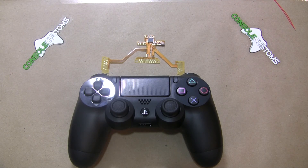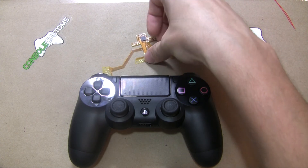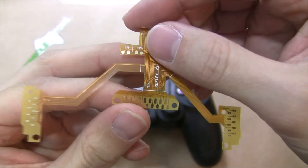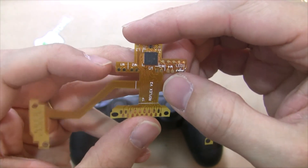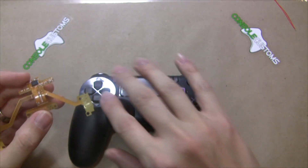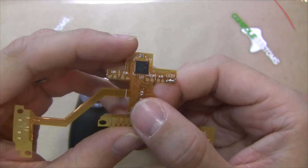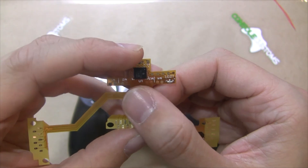Hey everyone, this is Chris from Console Customs. Today I'm going to take you through the installation of our PS4 Reflex V2 Programmable Button Mapping Mod. With this mod you can add up to four buttons on your controller which can be programmed to any controller button, d-pad direction, thumb stick clicks, trigger, or touchpad button on the fly. We just solder once and we can change them at any time.